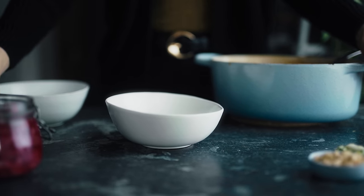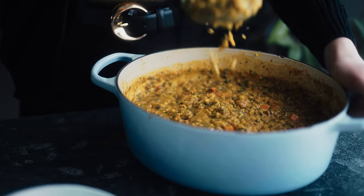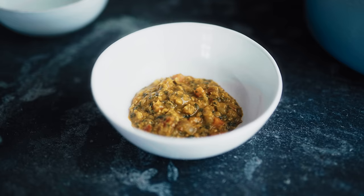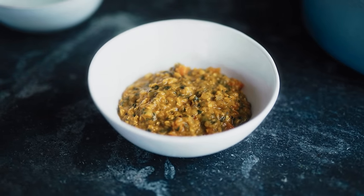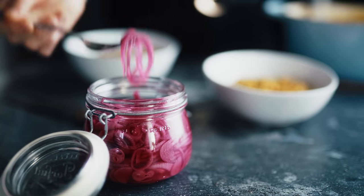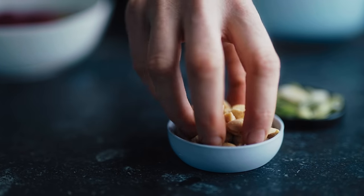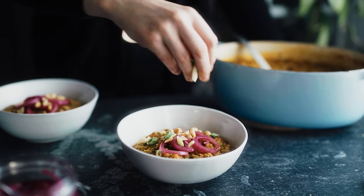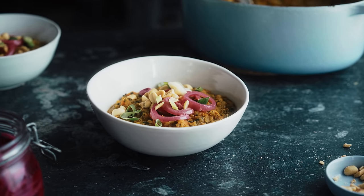Dahl is a great winter dish — it's hearty, it's warming, and the spices especially make it really warming and lovely. You can add almost any vegetables you like and it comes out delicious. I serve it up in bowls, topped with pickled red onions, salted peanuts — or any salted nuts — and sliced spring onions. And that's it.